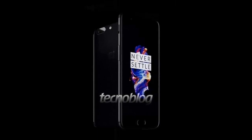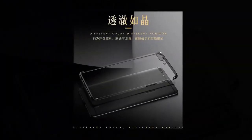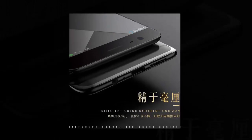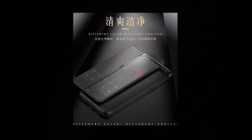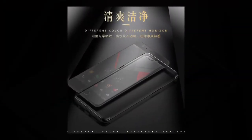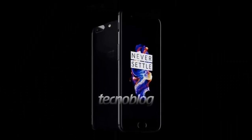If OnePlus's teasers weren't enough for you and you want to see more images of the handset, then you're in luck. Fresh images show the phone from every angle, confirming that it'll sport a 2016 smartphone design but also that it'll retain the 3.5mm headphone jack. Pictures posted on Case Fanatic reveal the phone will have a physical home button on the front.